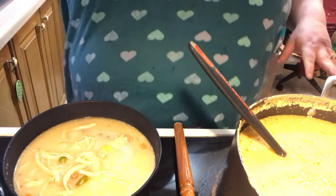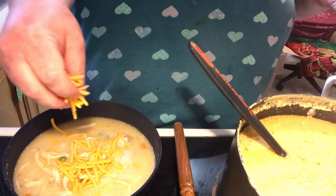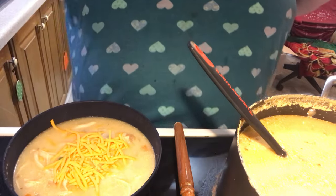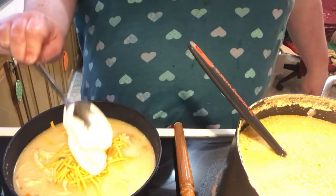Now we're going to garnish this with some shredded cheddar cheese. This is a loaded potato soup with some chicken, like I said. And then we're going to put a dollop of some sour cream on top.